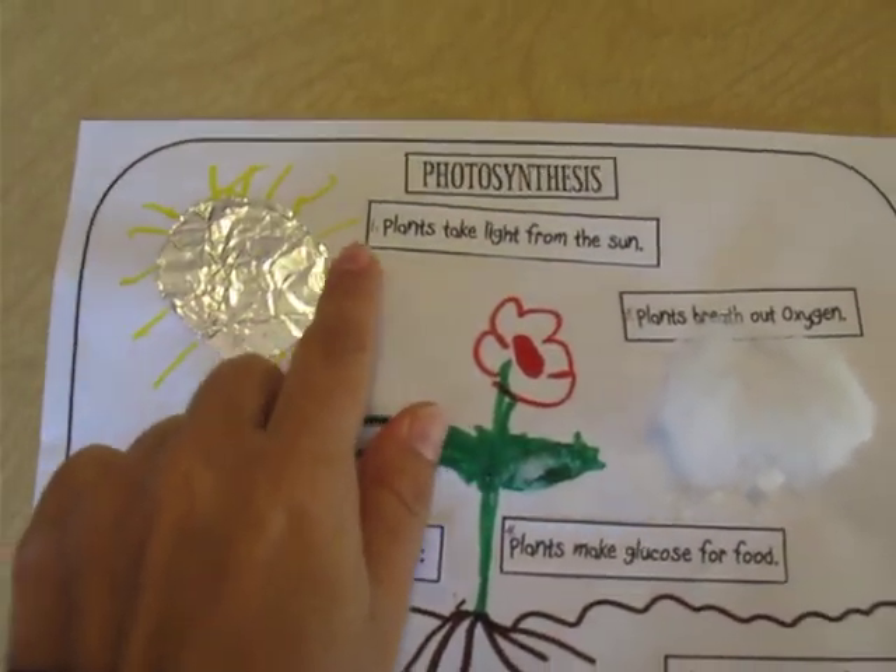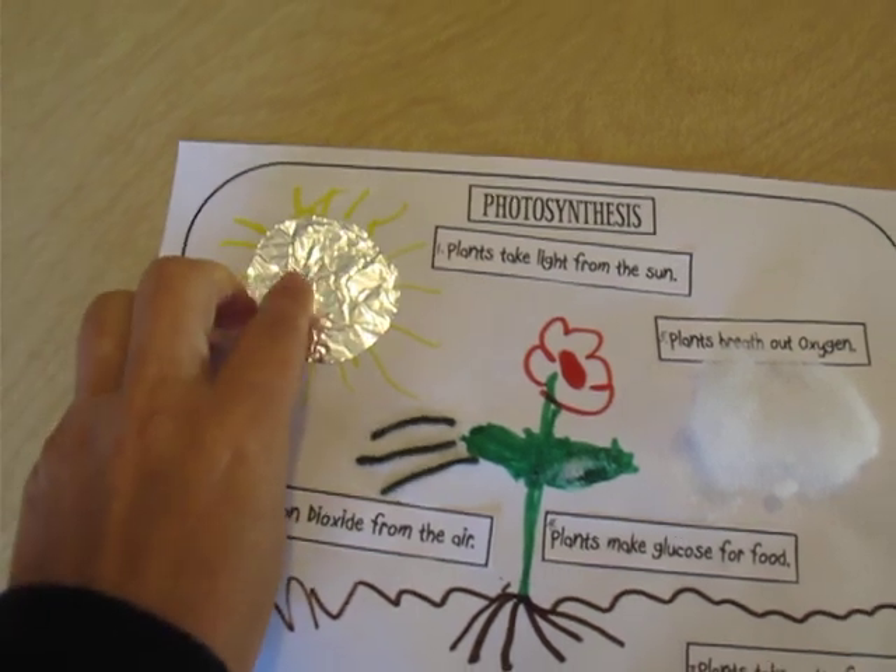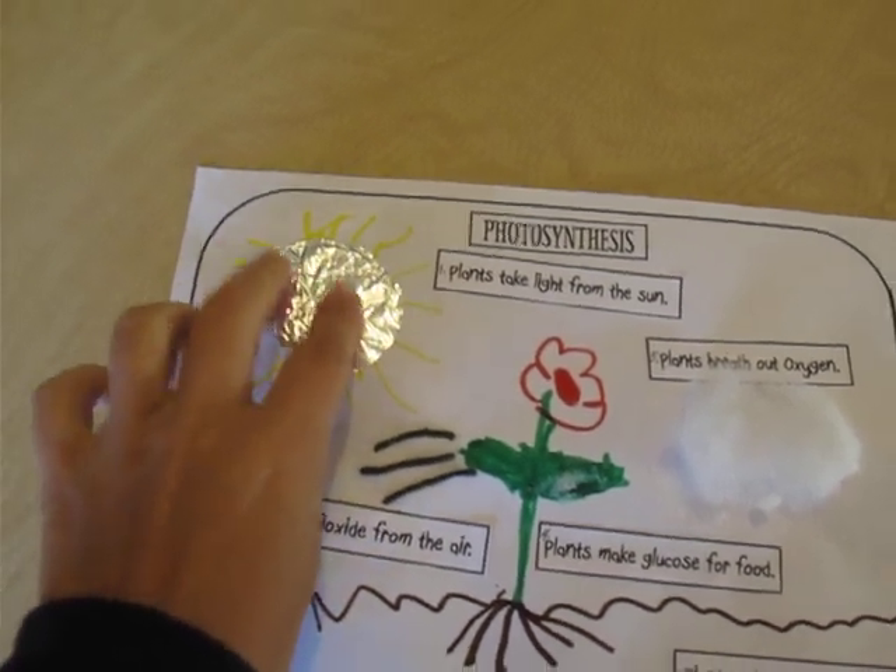The first one says plants take light from the sun, and then we put foil on the sun just to make it a little bit more shiny.